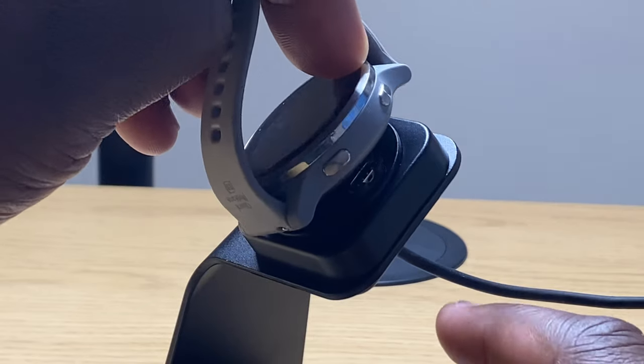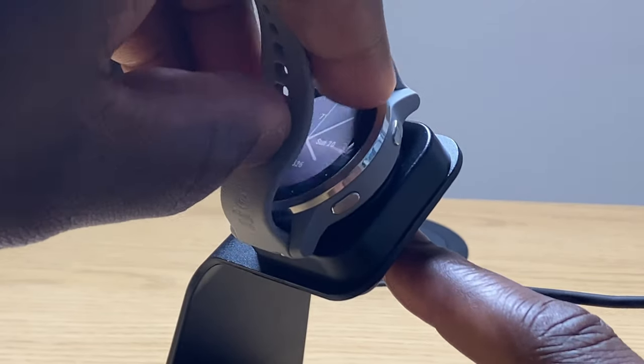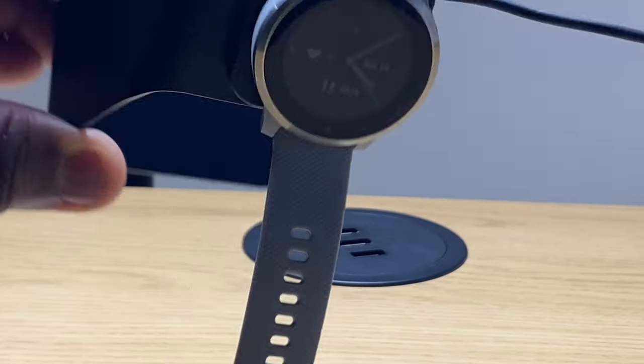The connection between the charging dock and the Vivoactive is quite clunky, but that's also the feeling you get when you use the standard charger cable. Despite this clunkiness, the heart rate sensor on the back of the Vivoactive and other Garmin watches will fit nicely into the circular groove on the dock, which aids in the connection feeling secure with the click-in feedback you get once the Vivoactive is connected. Rest assured, the Vivoactive isn't going to slip easily out of the dock once connected.